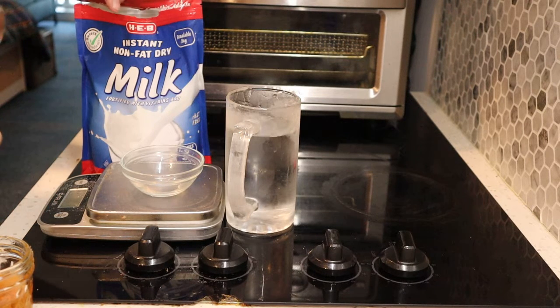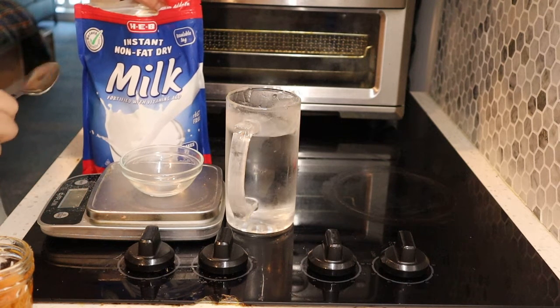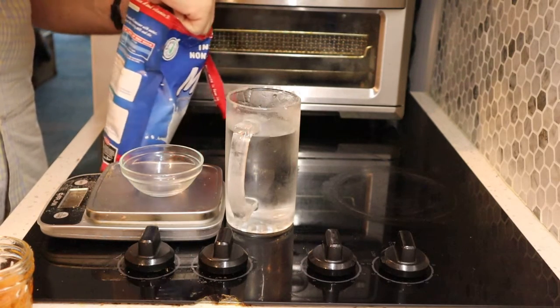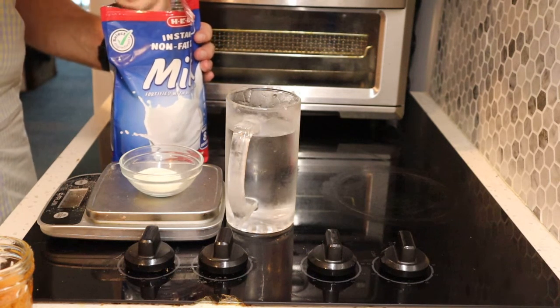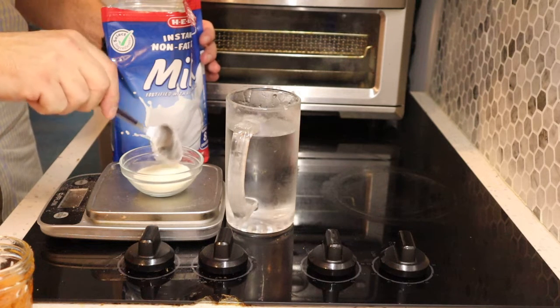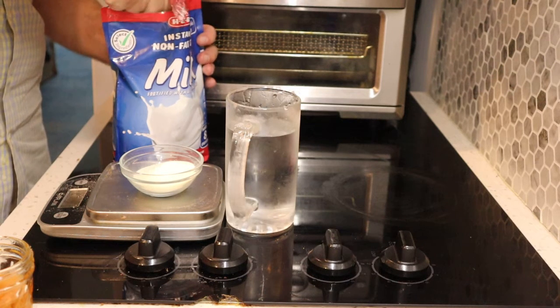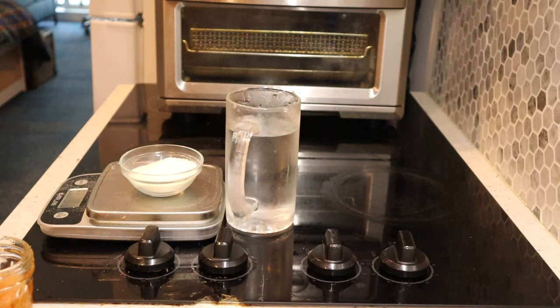How are you guys doing today? What I'm making today is a little milk and honey, and of course I'm using the powdered milk. It takes 23 grams to make one 8-ounce glass of milk, and this is one of my favorite snacks ever. I'm gonna use a little bit extra because I'm an extra kind of guy — sometimes I use 30 grams instead of 23. This is gonna come out to about 110 calories for the milk.